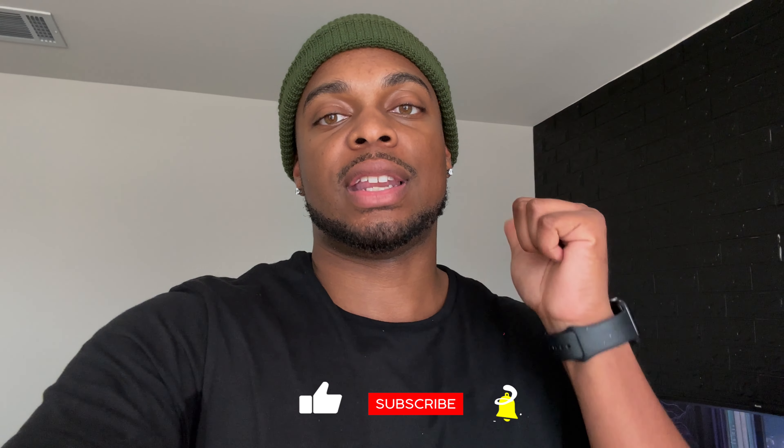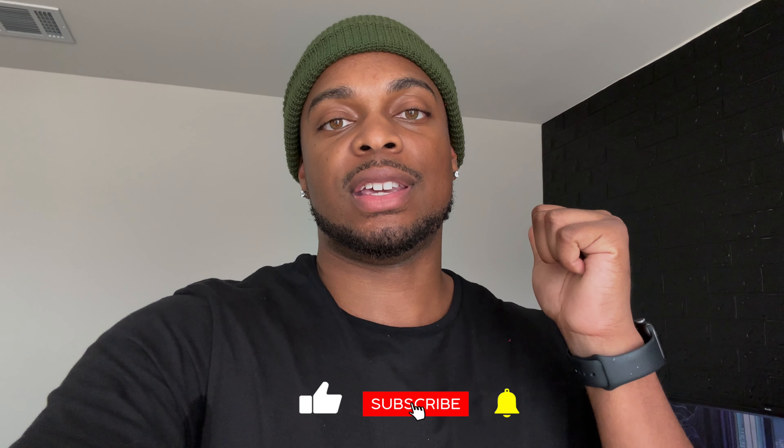Quick plug — everything in my setup will be in the description below. Make sure you like, comment, subscribe and hit that notification bell for the next video covering the TV and console setup. But until next time, people — peace.